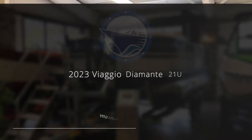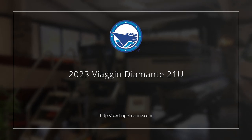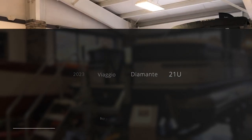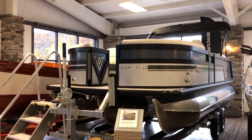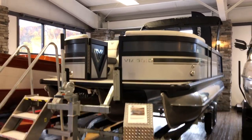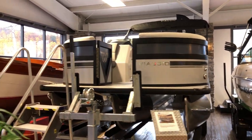Hello, this is Chad from Fox Chapel Marine in Pittsburgh, Pennsylvania. In front of me is a 2023 Biagio Diamante 21U. It is a quad lounge layout, it is a tri-toon, and it has a mooring cover and a bimini top.